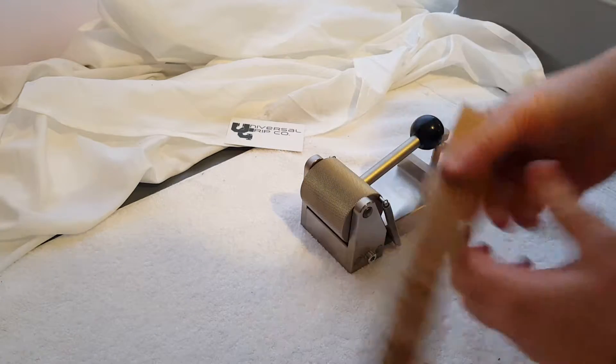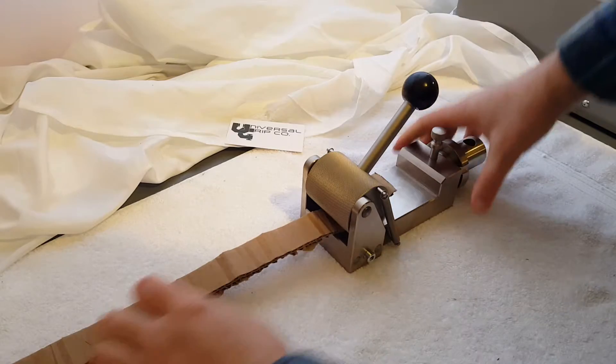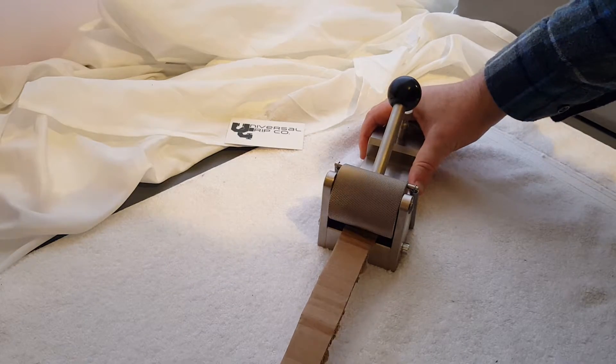I'll show this piece of cardboard here — throw that into the roller. Now as I pull, you'll see it tighten. The more I pull, the more it tightens down onto the sample.